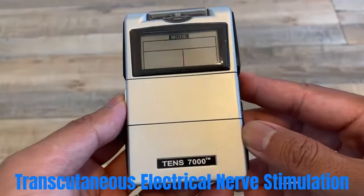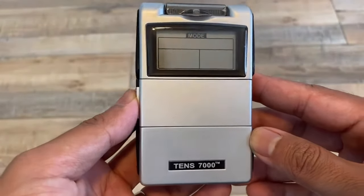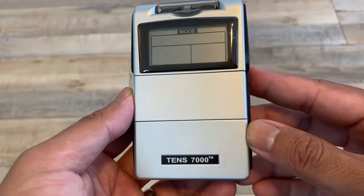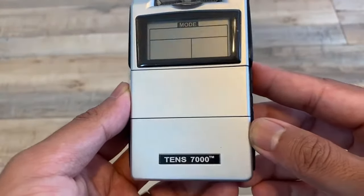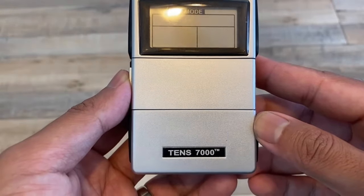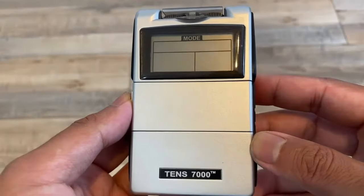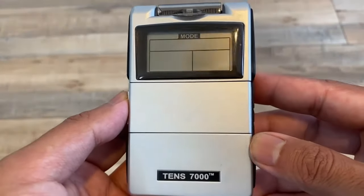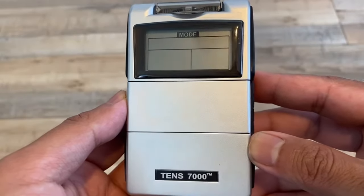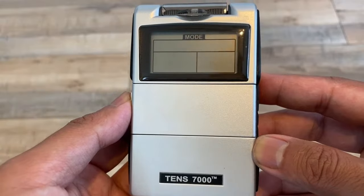I'm going to teach you how to set up the TENS 7000. Just a quick review of what TENS is: transcutaneous electrical nerve stimulation. Why do we use TENS? It's widely used as a non-pharmacological, non-invasive, safe, easy-to-use way to manage pain. The mechanisms of pain control use two mechanisms: the gate theory and the endogenous opioid theory from lecture.